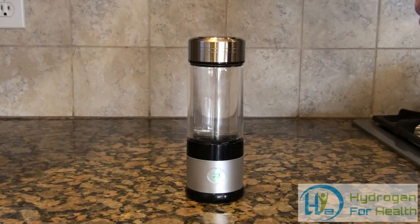This bottle has PEM technology. If you don't know what that is, it is a membrane that is in between the positive and negative electrodes that make the hydrogen. What this does is it separates the hydrogen and oxygen that are being made inside the bottle, so that you only get pure hydrogen in your water.